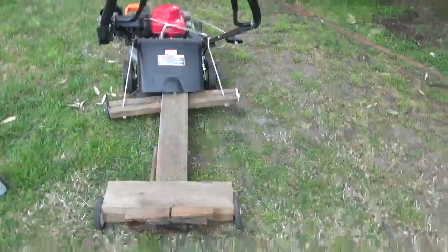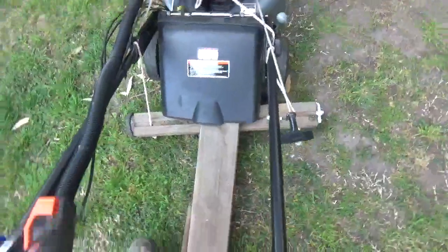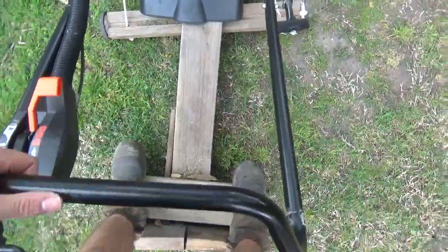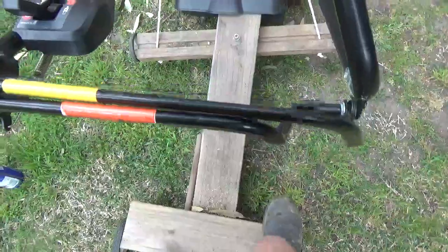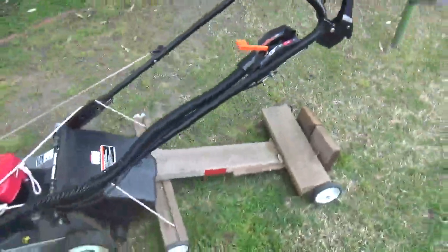It works pretty well - I mean I've gone up and down our street with it, gone to the grass with it. It works reasonably well. It is a little too far forward because when you're going it's kind of like that. So if I make one I'll make it a bit further back.